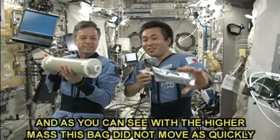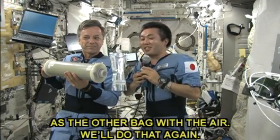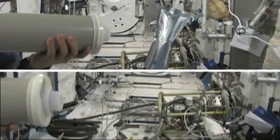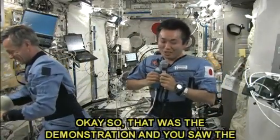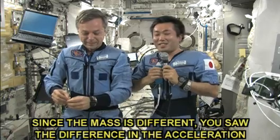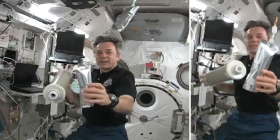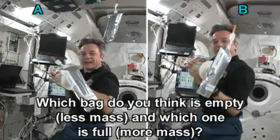And as you can see, with the higher mass, this bag did not move as quickly as the other bag with the air. We will do that again. So that was the demonstration, and you saw the difference between the air-filled bag and the water-filled bag. Since the masses are different, you saw the difference in the acceleration as a result from the same force applied to the bags.